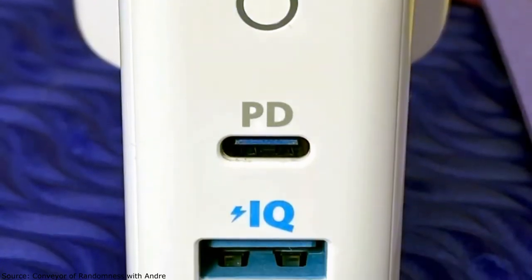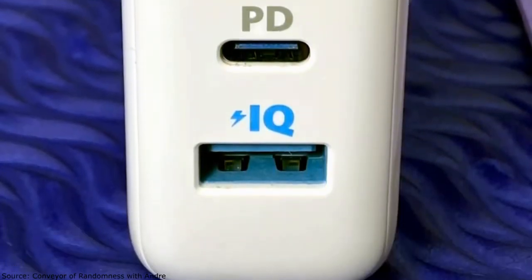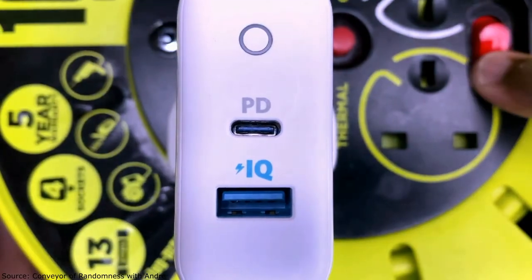So let's go and have a look at the useful side of the PowerPort PD2. Opposite the plug side you've got the USB-C slot, a USB-A slot, and a light on top which illuminates blue when plugged in.